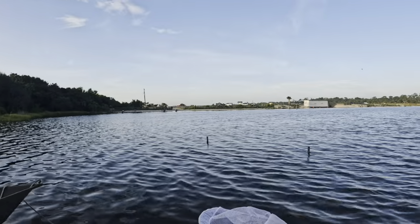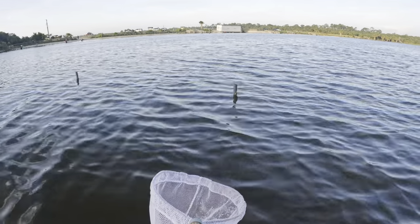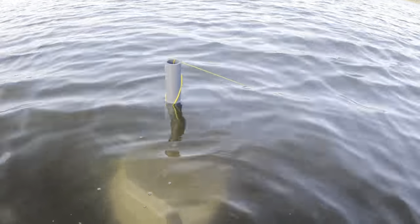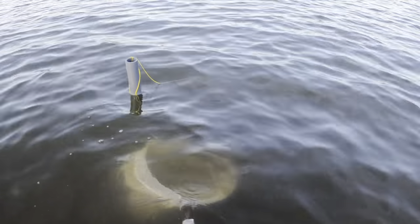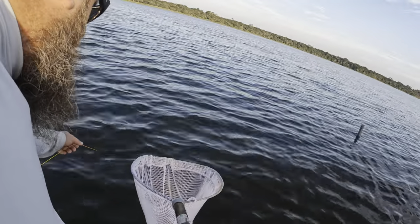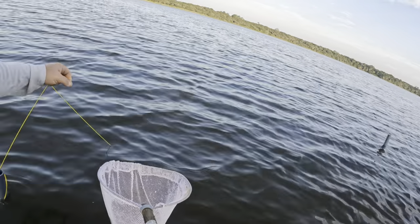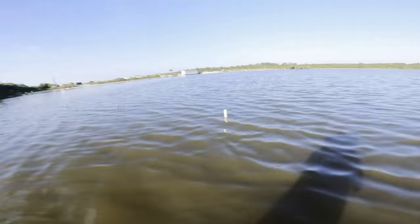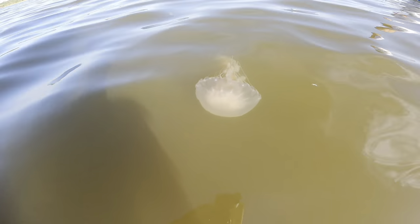We've got six lines out right now and I'm pretty sure there's a crab on every single one. I specifically bought yellow line just for you guys — you see that? He is pulling on that yellow line. Let's see if we can get him. One-handed — feels like a big one! We got a jumbo, jumbo crab. And check it out — it's a jellyfish. That thing will mess you up. Look at how pretty it is.